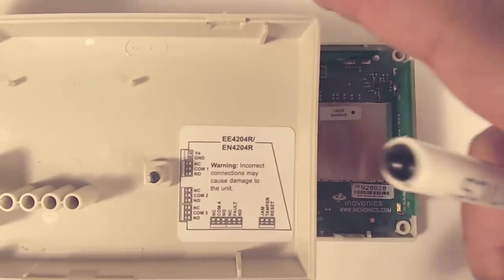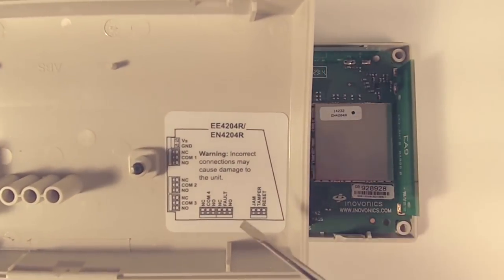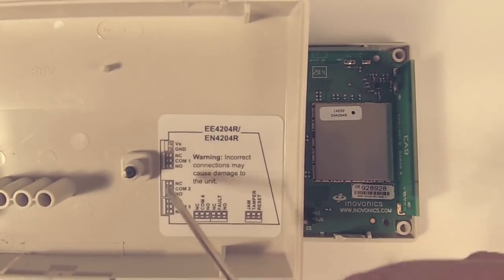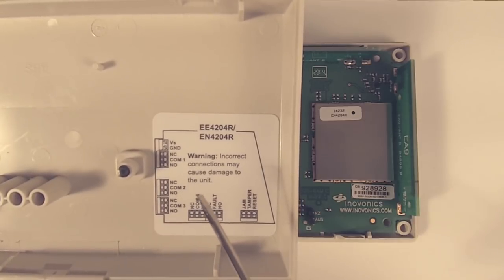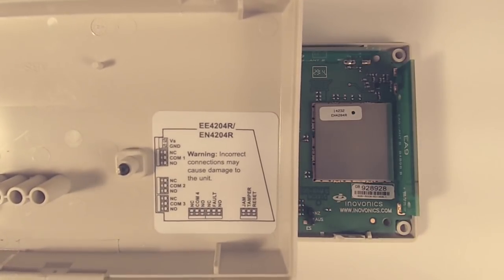On the inside of the cover, we've got a wiring diagram on a label. You may want to reference that later on as you decide where you're going to put your wires, especially for that fault output.